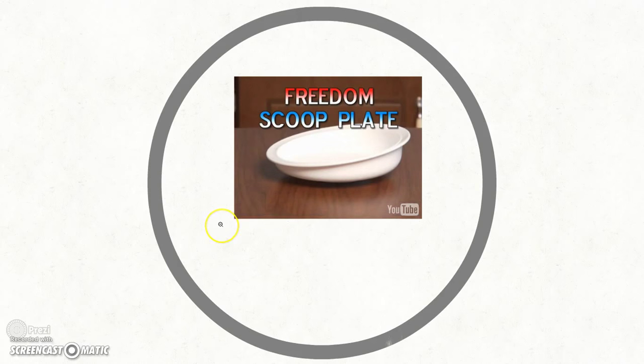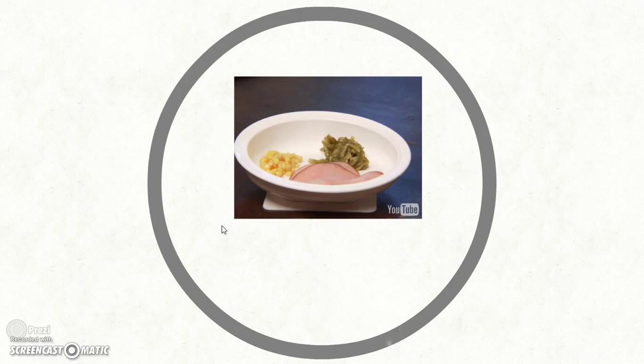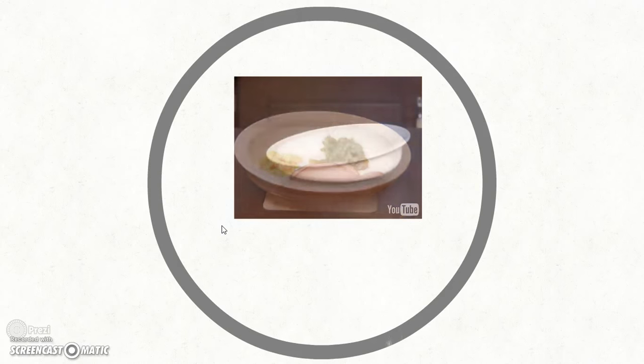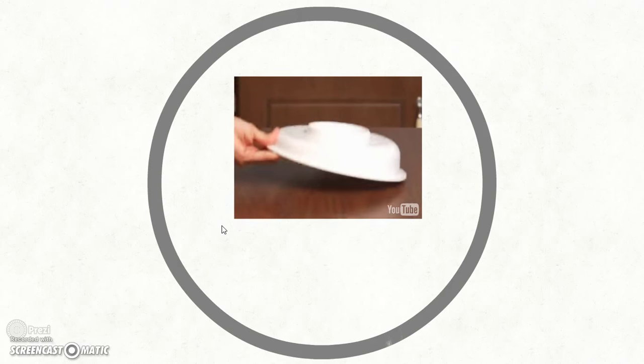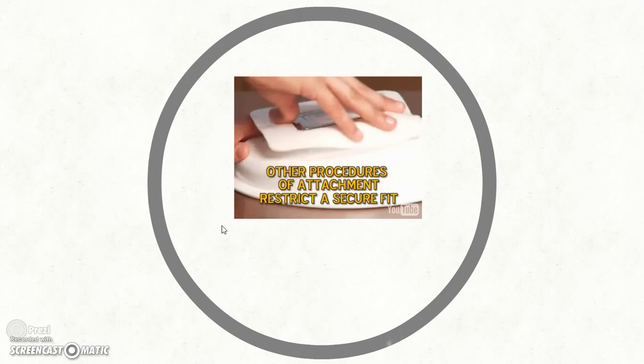Designed to eliminate struggles with independent eating, the Freedom Scoop Plate provides dining freedom. With one higher edge, the food falls into the utensil with an easy push, using little or no wrist or finger movement. Users reclaim independence day by day with every strong free scoop. To prevent sliding while eating, flip the Freedom Scoop Plate and attach the suction pad by screwing the pad to the bottom of the plate like a jar lid.